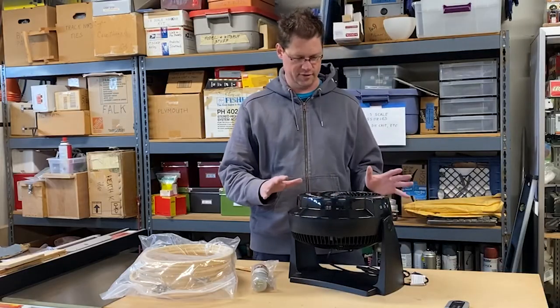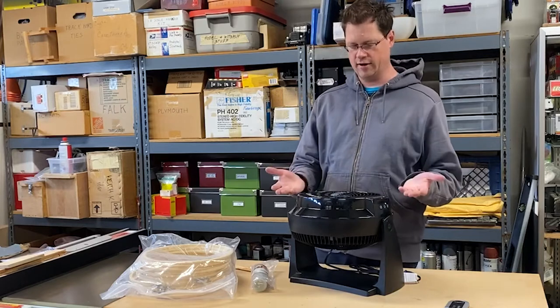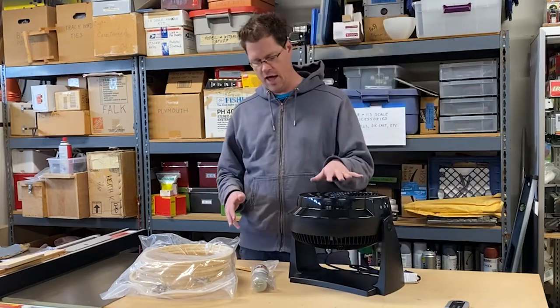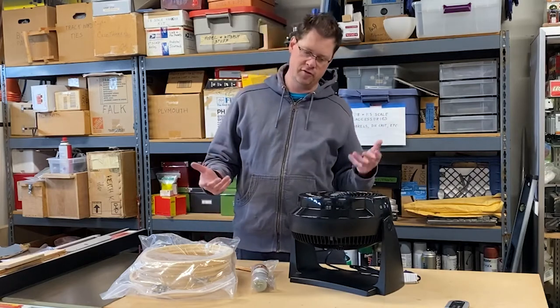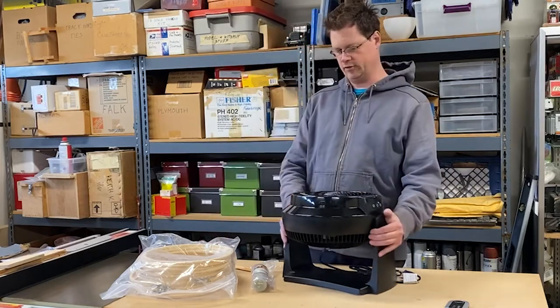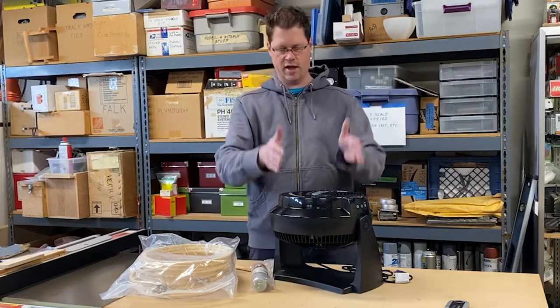The beauty of this one is that I can angle it completely flat — that is a huge advantage. Could you use a different fan? Absolutely. You might have to get a little creative if your fan can't do this. This just makes it so easy because you have the intake and then the output at the top.